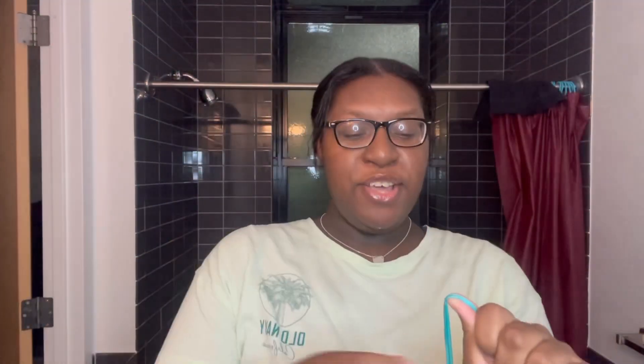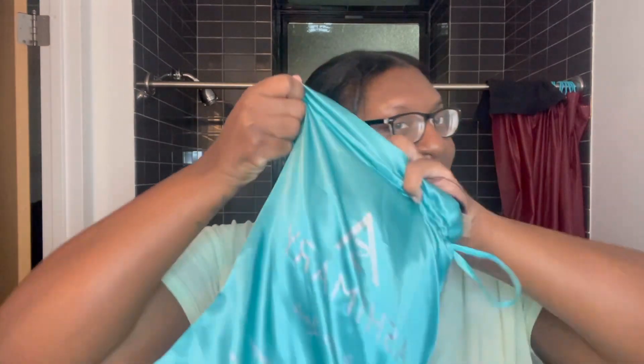My birthday was August 30th and I'm a Virgo. My dad asked me what I wanted and normally he sends me a hundred dollars, but he didn't send me anything this time. He asked what I wanted and I said I want a wig, so he bought me one — a five by five straight 26-inch, 180 density wig from Ashy Mary.